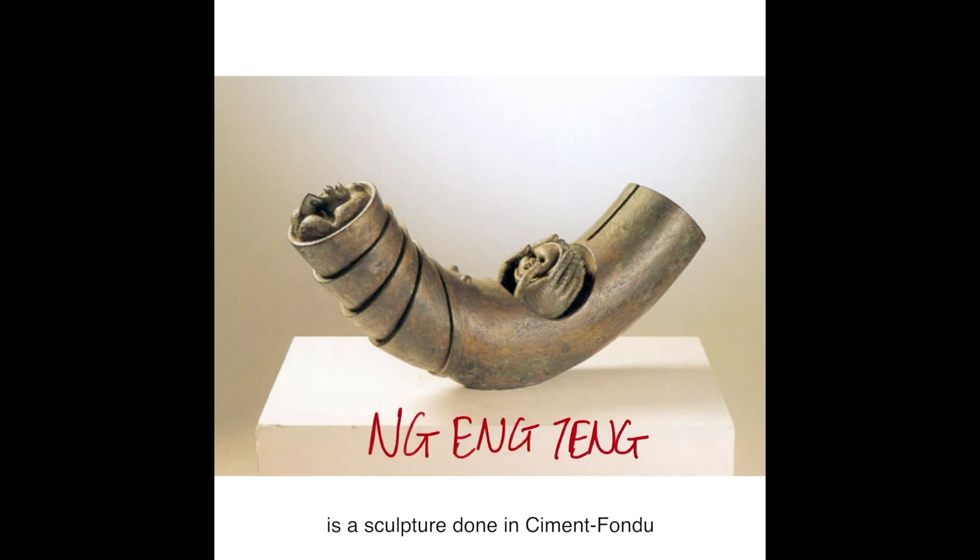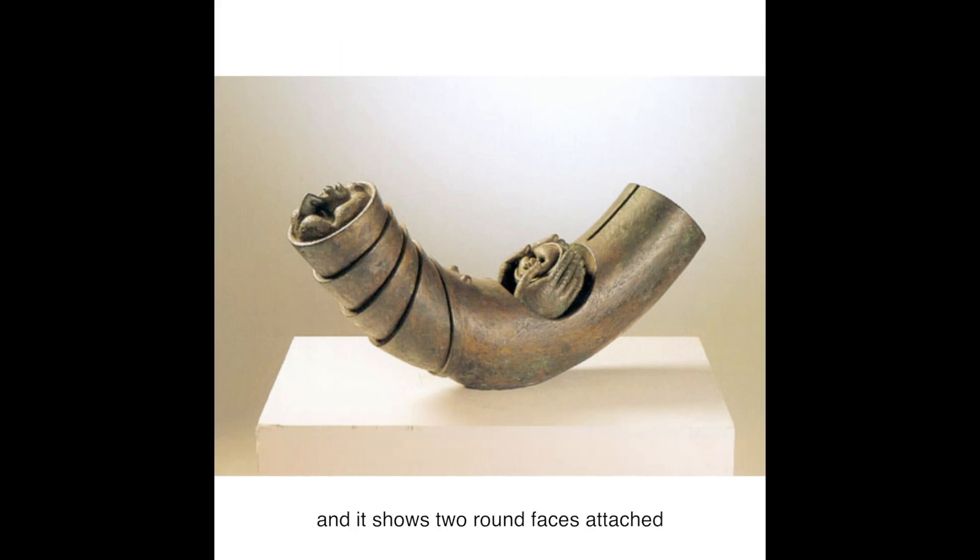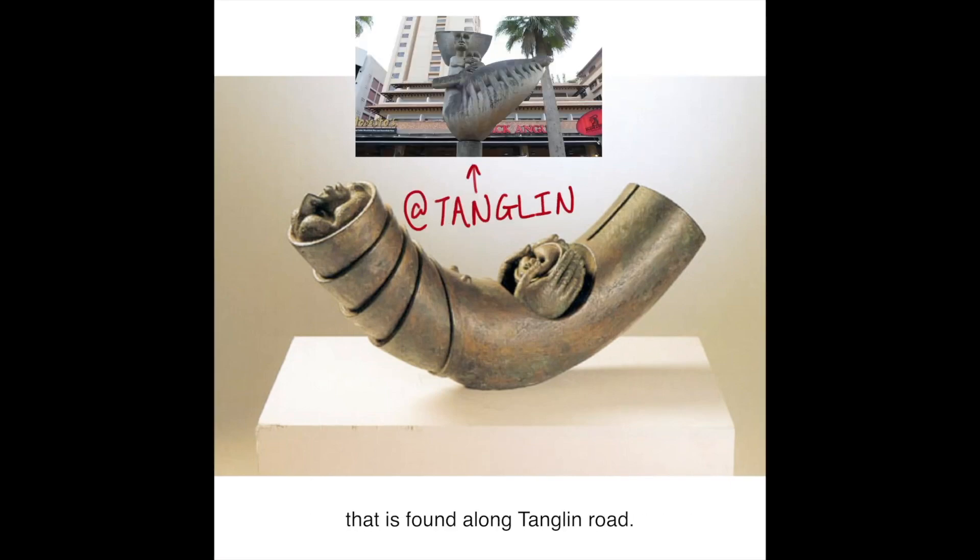Mother and Child by Ng Ng Ting is a sculpture done in cement fondue, and it shows two round faces attached to different parts of a curved tube. This is one of many works the artist has done called Mother and Child. Some of you might recognize a bigger version that is found along Changlin Road.